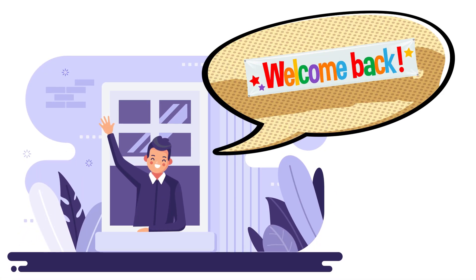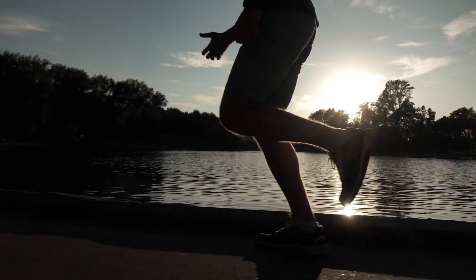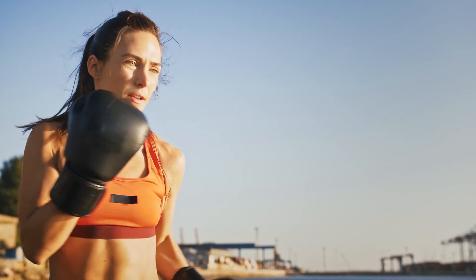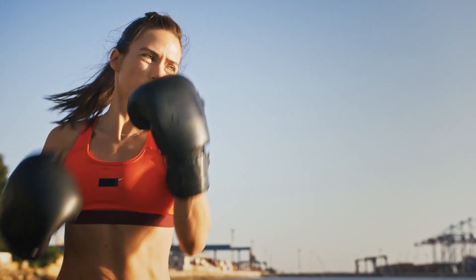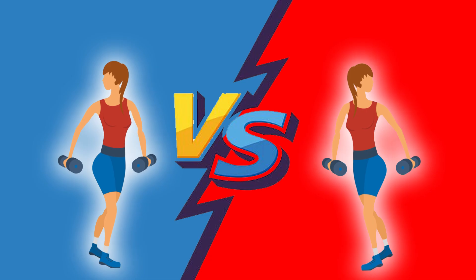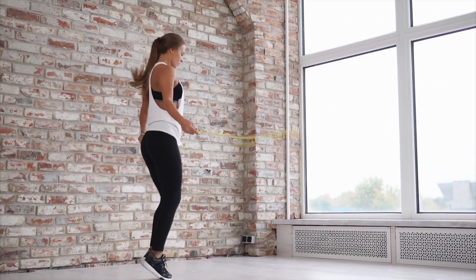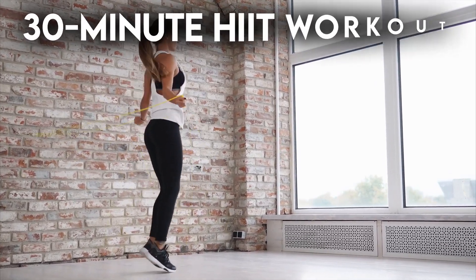Hello there viewers, welcome back to another new video. HEAT stands for High Intensity Interval Training. This kind of exercise consists of repeated, hard bouts of work interspersed with periods of recovery. If you really want to challenge yourself, you can further up your exercise game by lengthening your HEAT session to make it a 30-minute HEAT workout.